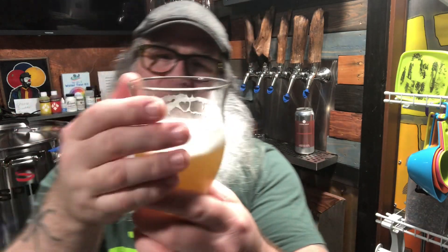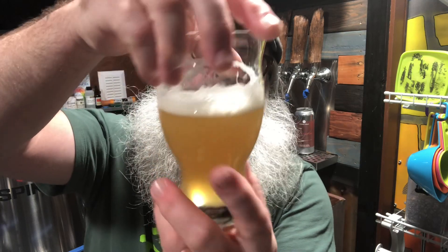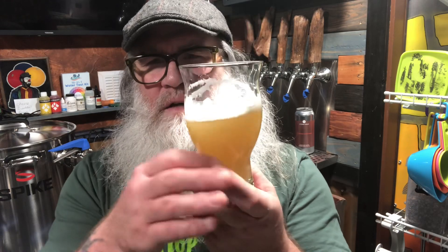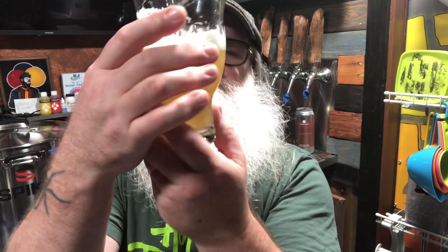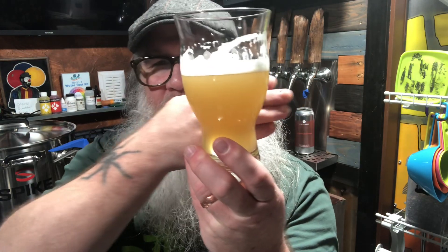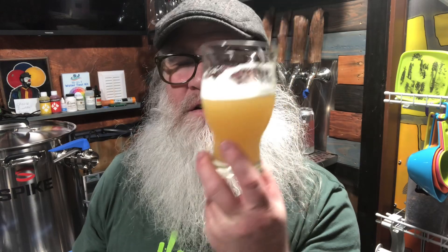White head leaving some great lacing — even a slight drip of legs coming down. Very hazy, a hay or straw-colored yellow — kind of like a dirty lemon color. Very white, creamy, frothy head. Very hazy and opaque — can't see through it. You can see some light coming through the bottom but it's freaking gnarly. Let's drink this — cheers!